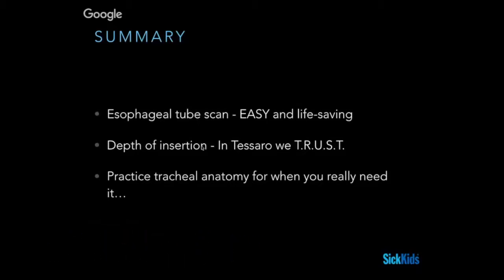We would contend that the TRUST methodology is probably the best way at looking at the positioning of the tube. The practicalities of doing it, especially within your own centers, might be challenging, but it's something to keep in mind if you really are in a pinch and want to make sure. Tracheal anatomy is something that is a good idea to practice many times, regardless of whether you're doing it clinically or with ultrasound, because when you do need it, it's one of those things you don't want to be overly uncertain about.